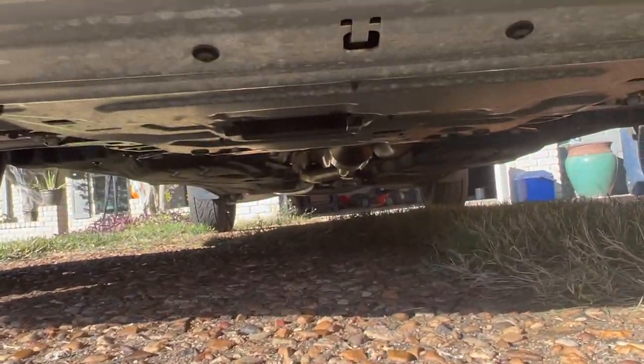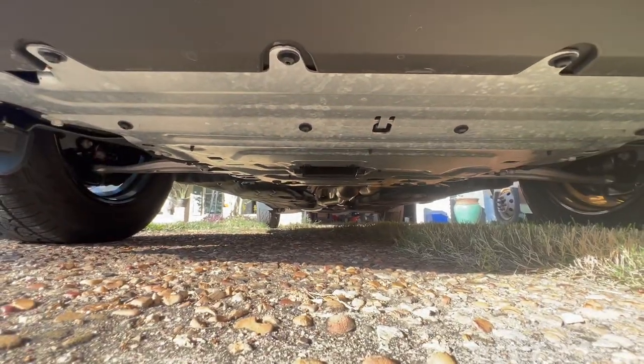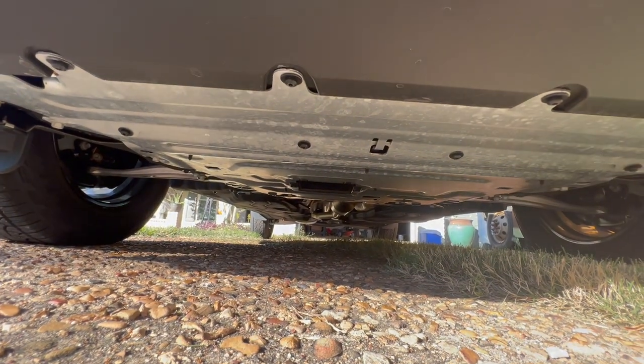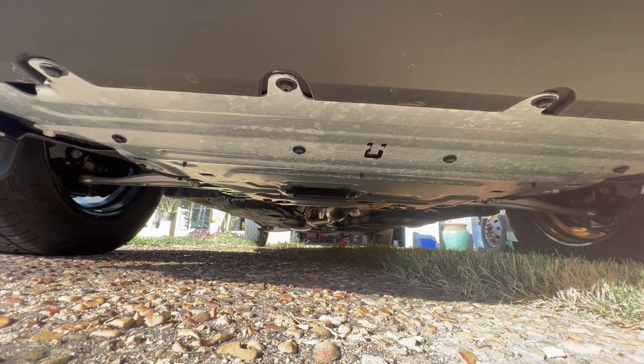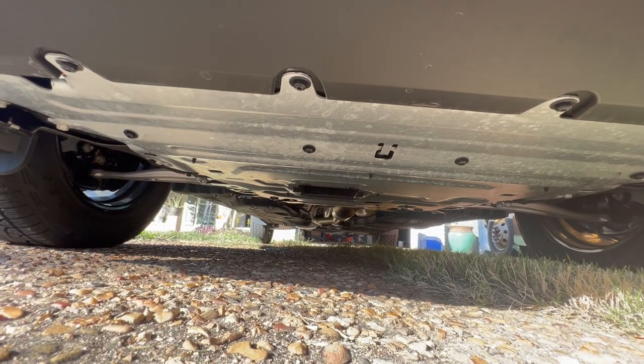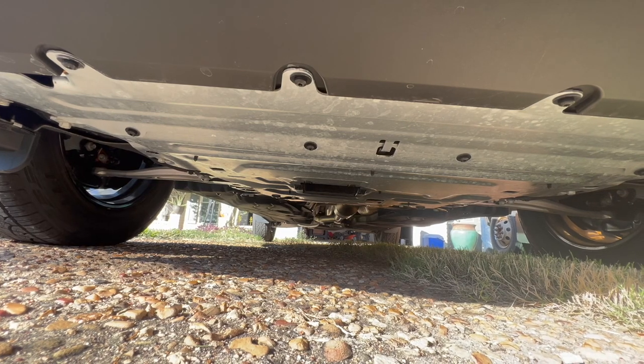You can see there are skid plates all the way down. I've heard this can be a pain for oil changes. I think there's like 15 or 18 screws — you have to remove the entire thing to do an oil change, which is probably going to be a bit of a pain.